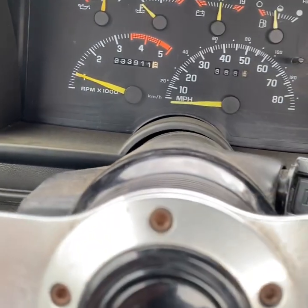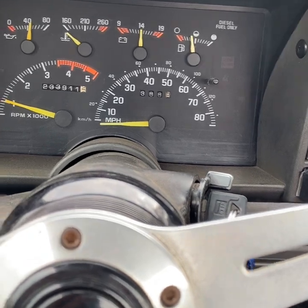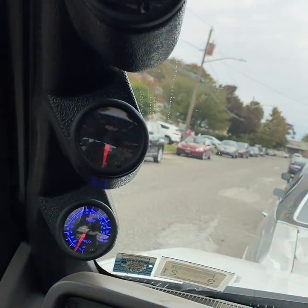Other than that she runs completely fine. No check engine lights. So we're going to take a cruise over to the shop and we're going to get this new pump in. Enjoy the video.